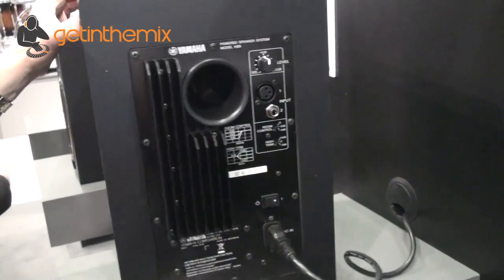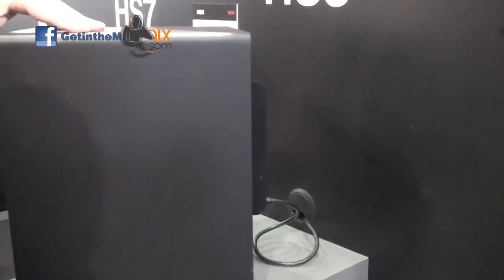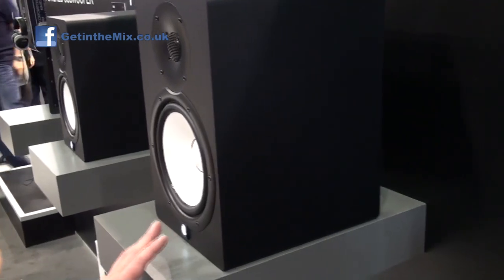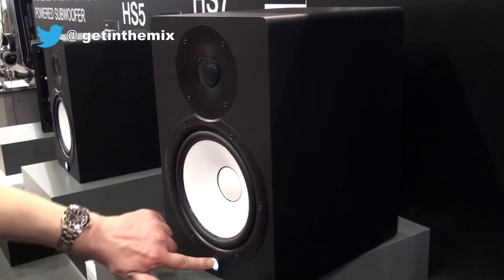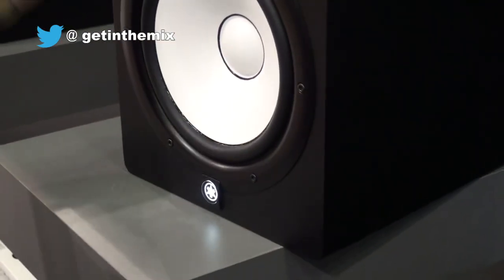They're saying that this new HS series — the 5, 7 and 8 — have got a better quality tweeter and higher quality driver on the bass. And we did hear these at a demo earlier and they sounded absolutely fantastic. Illuminated Yamaha badge as well, really finished off nicely.